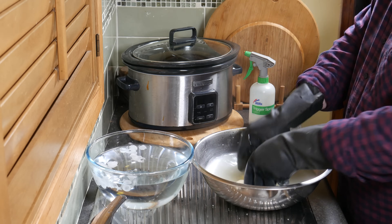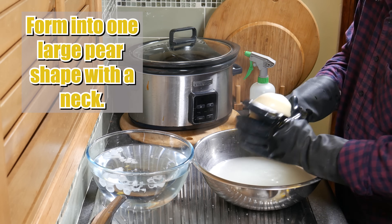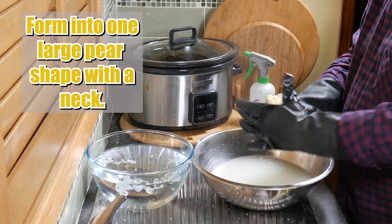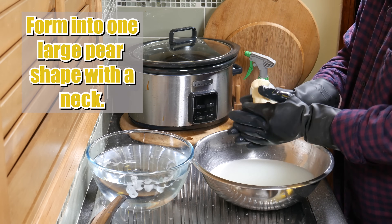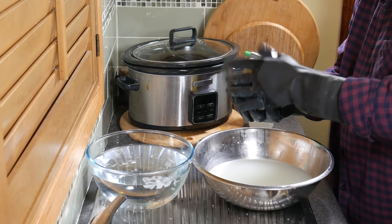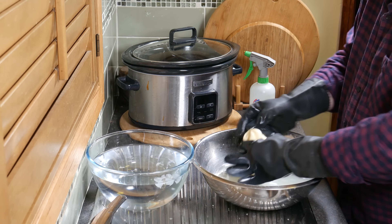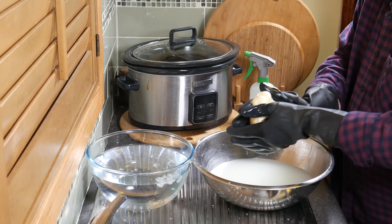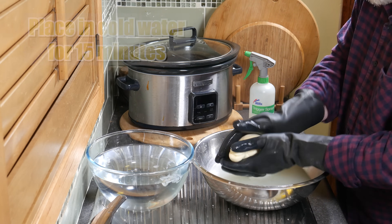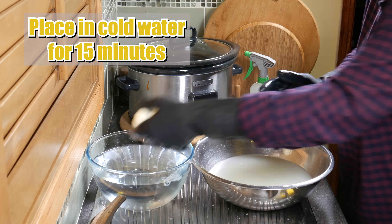Now I'm going to form the shape of the Scamorza. It's a pear shape with a little bit of a neck so you can hang it with a string. I'm just shaping that roughly into a pear shape — you don't have to be particularly accurate with the shape as long as it's got a little neck so it can hang, and a big bulbous bottom. Just roll it in your hands until you get a smooth round bottom. Then place it in the cold water for 15 minutes to let it firm up and it won't stretch any further.